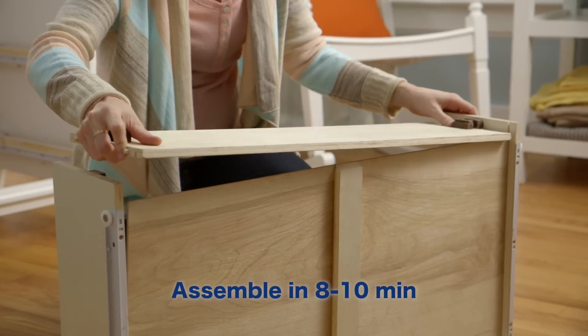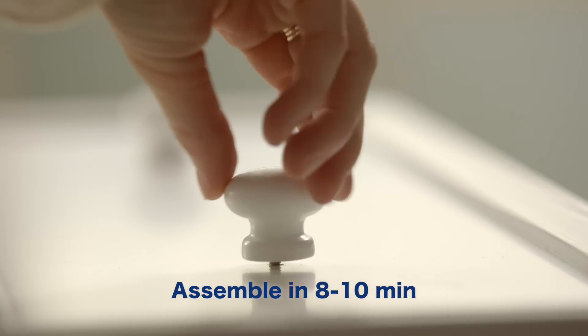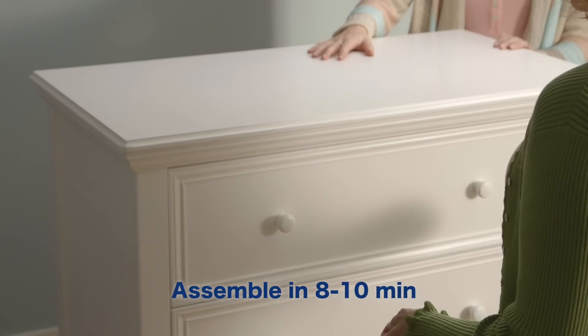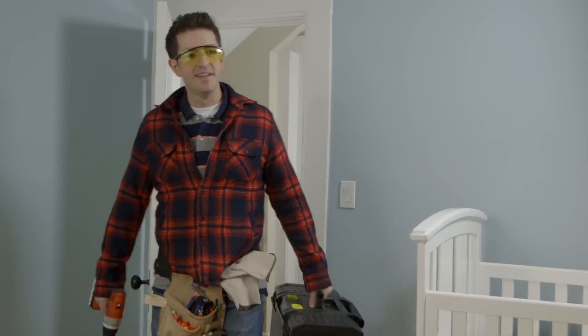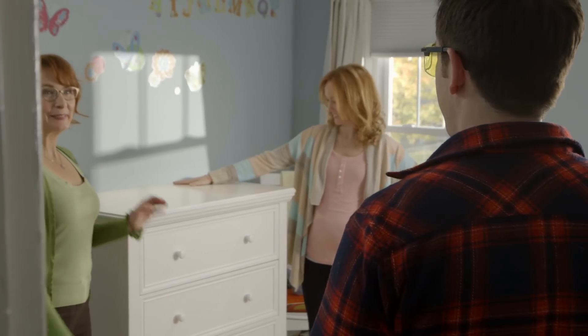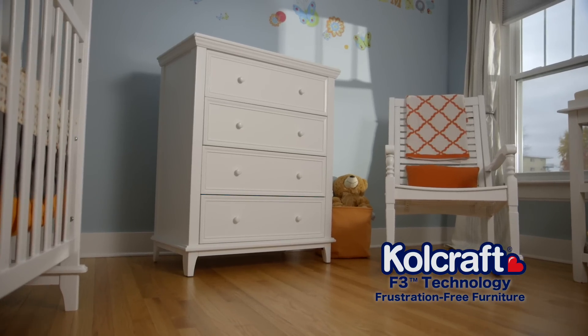You can assemble this sturdy and adorable dresser for your baby's room in about 10 minutes. Ow! Where are the bandages? I'm finished. With F3 technology, it's beautifully simple and simply beautiful.